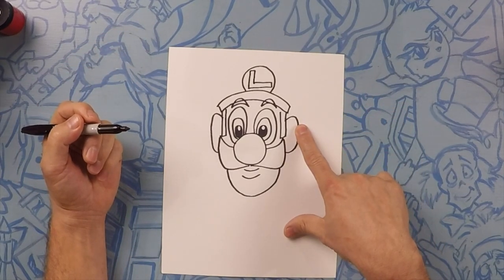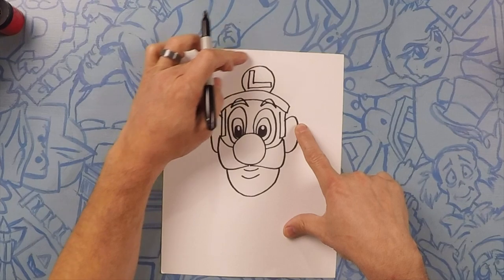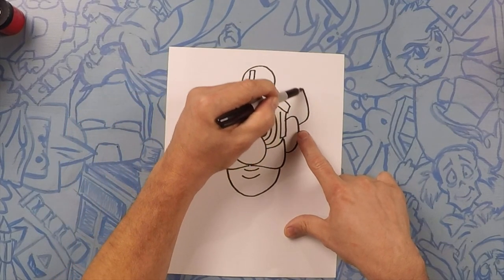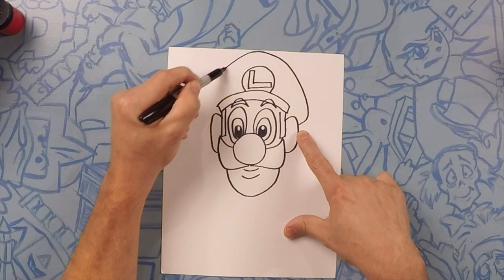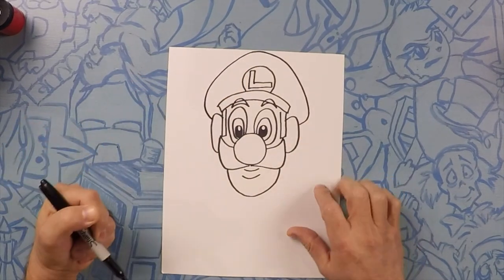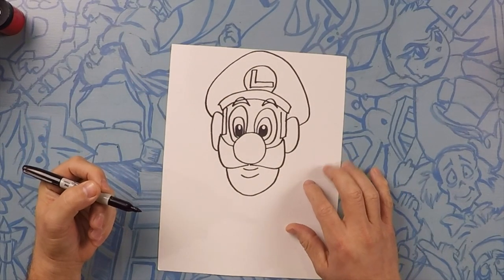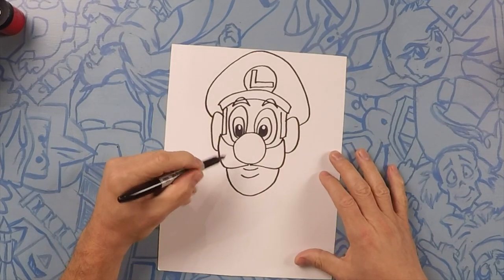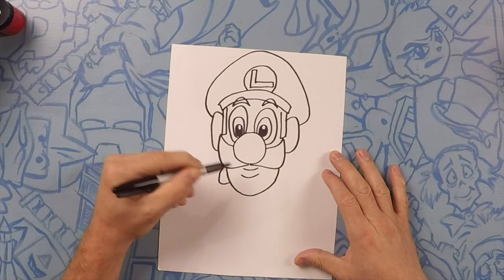For his hat we're going to start down here by his ears and go up to the top of the page, then around — it's going to be skinnier on the sides and get tall in the middle, then go all the way back around. Now Luigi has a little bit longer hair so it kind of comes out here down the bottom. We're going to do like a little curve down here — that's the bottom of his hair.